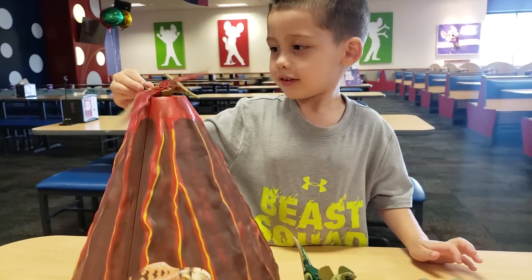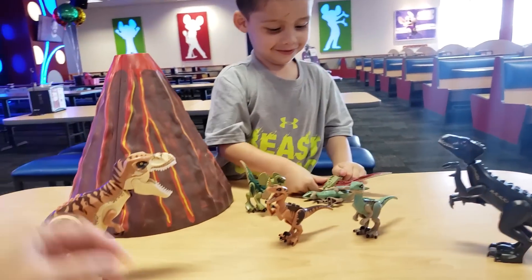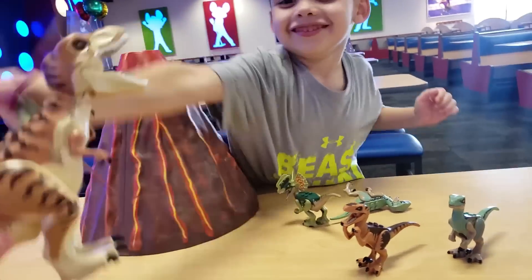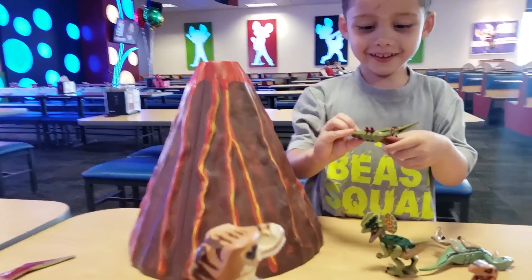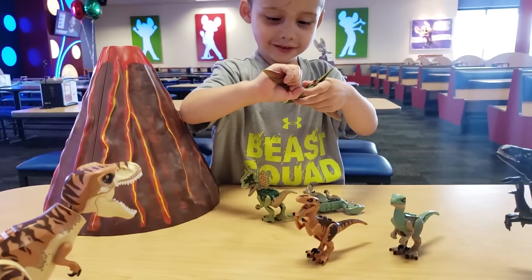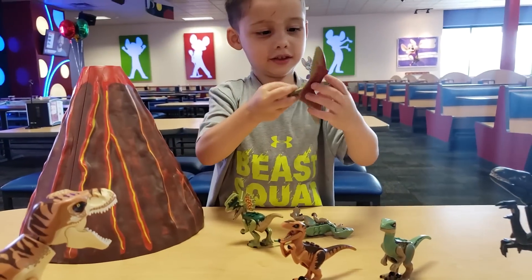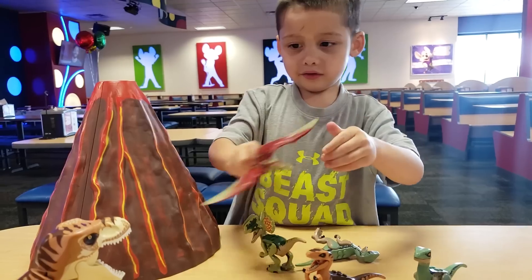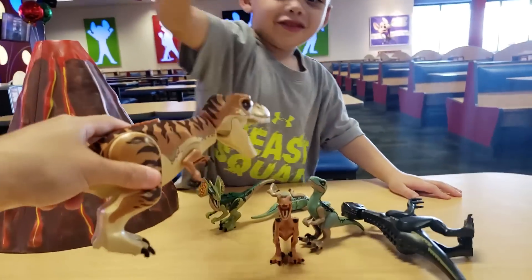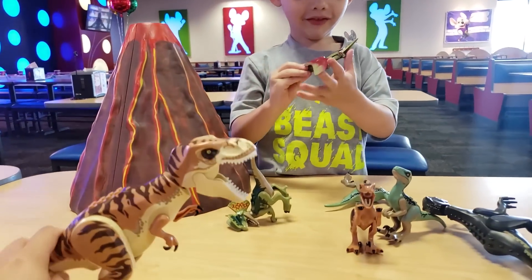He can fly away — oh no, oh no! T-rex! T-rex! Yum yum! His wings broke. Here you go, I'll get your wings back. Wings hurt. These two — no, we need to get what do you call this, we're gonna get some baking soda.